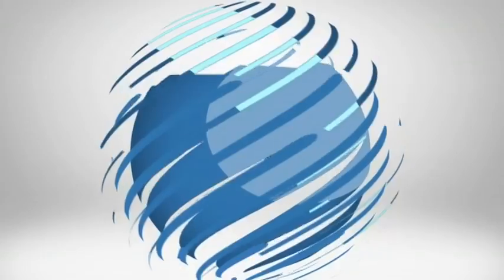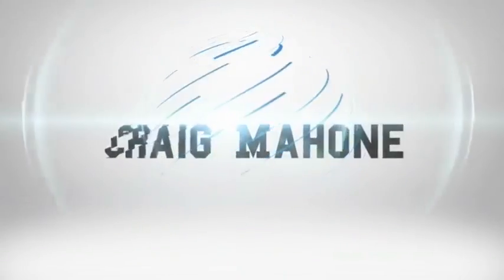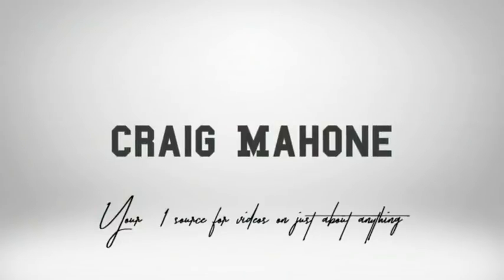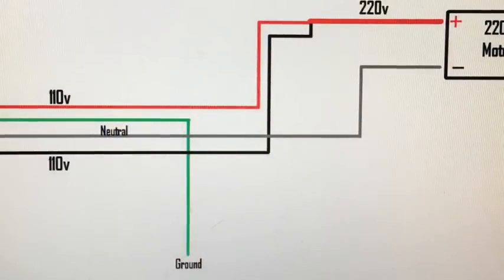What's going on guys, this is Craig with Tech 360. Today I'm going to show you how to get 110 volts from a 220 volt plug. I'm going to do the best I can to explain this the way I was taught — in three simple pictures — and explain it as I go.